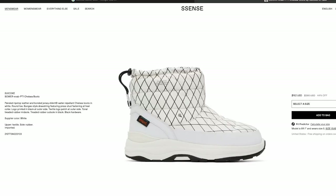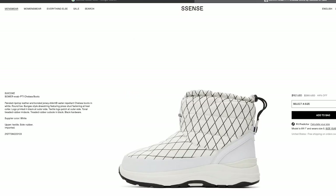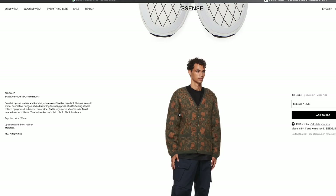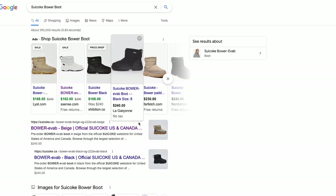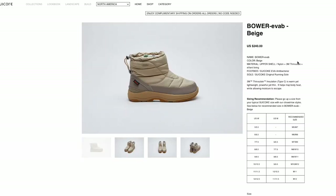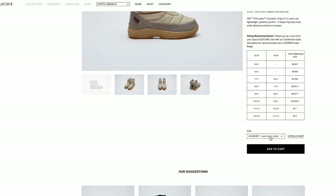My three favorite retailers if you're going to buy into this boot are Farfetch, Ssense, and Suicoke North America — or just find the Suicoke website that correlates with your region. You should be able to find these on sale or at varying prices depending on your location and the retailer you choose, and if you have any gift cards you can obviously use them toward these boots.